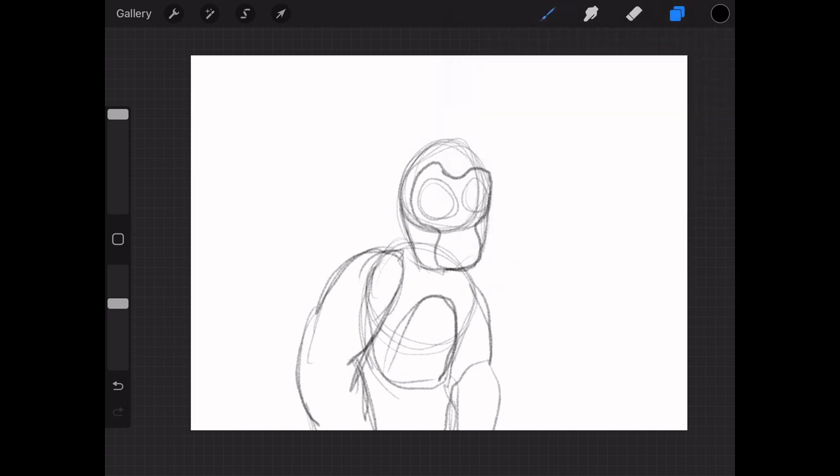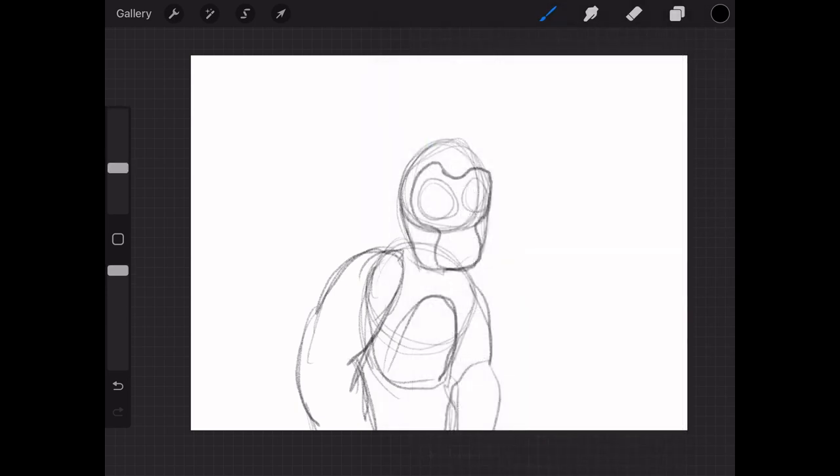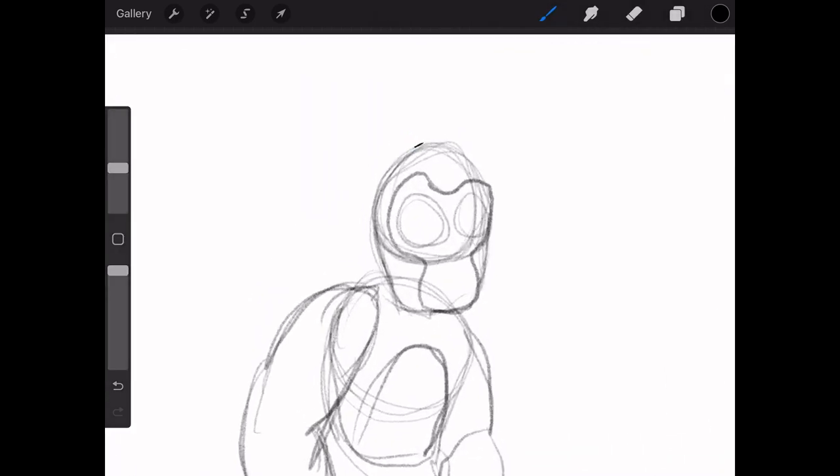So after you're done with the rough sketch, you're gonna want to get your brush. I don't usually make my Gorilla Tag characters furry — like, fluffy — but some people do and it looks good, so I tried doing that this time.